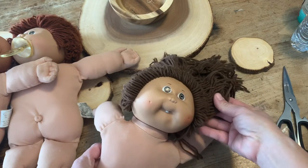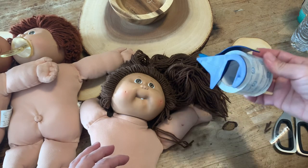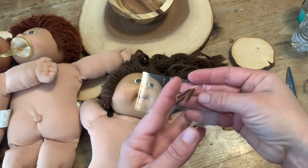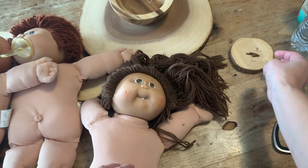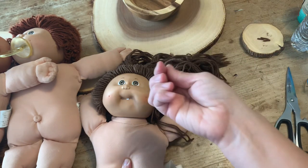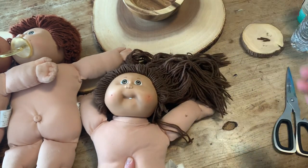Hi guys, today we are going to show you how to fix Cabbage Patch yarn hair. You're gonna need tape and some scissors. The tape I used just to keep all the little yarn pieces that were cutting off so they don't go flying everywhere. And of course you're gonna need some different sizes of rubber bands. I got these little bitty ones to hold her hair at the end because this particular Cabbage Patch does have ponytails.